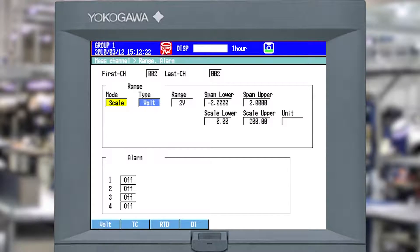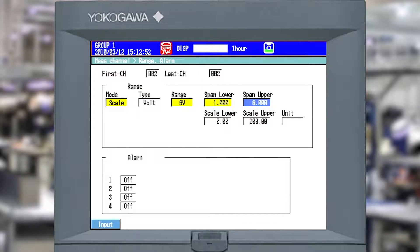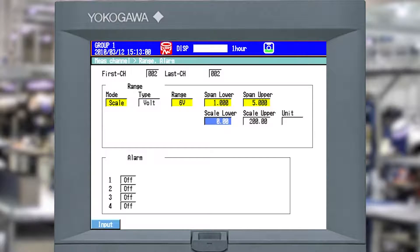What am I scaling? Since it's 4 to 20 milliamp across a 250 ohm resistor, that means it's going to be 1 to 5 volts, so type is going to be volt. I'll go over to range and pick the 6 volt scale since that's the closest I have. By default that drops me in at minus 6 to plus 6. I'll hit input and enter 0.001 for the span lower, then input 5 for the upper. Now I've got 1 to 5 volts set.